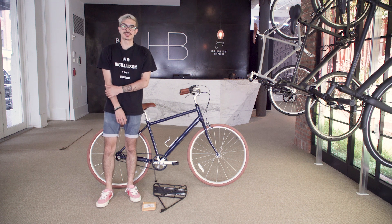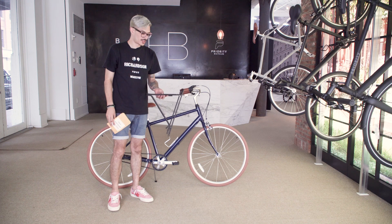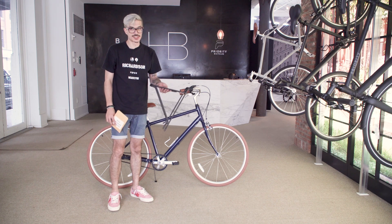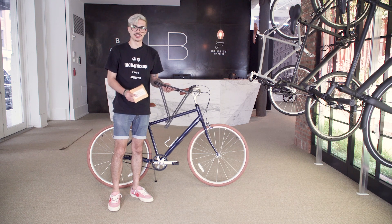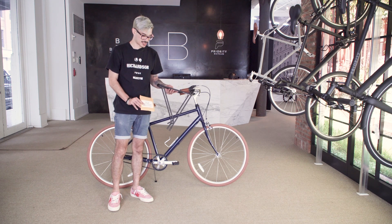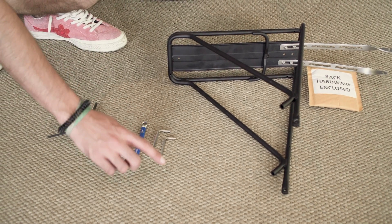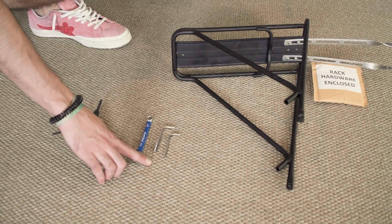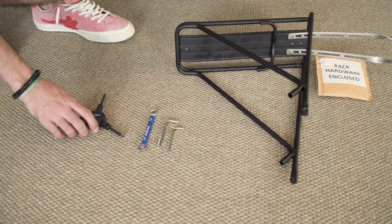Hey, this is Steve with Priority Bicycles and today we're going to go over how to install the Planet Bike Eco Rack. So once you remove all the packaging, you'll notice that there's a bag of bolts and a few adapters for the frame. You can disregard all of that — we include all of our own bolts with the rack and it'll come in this manila envelope. All you need to do this job is a 4mm Allen key, a 5mm Allen key, and an 8mm open ended wrench.